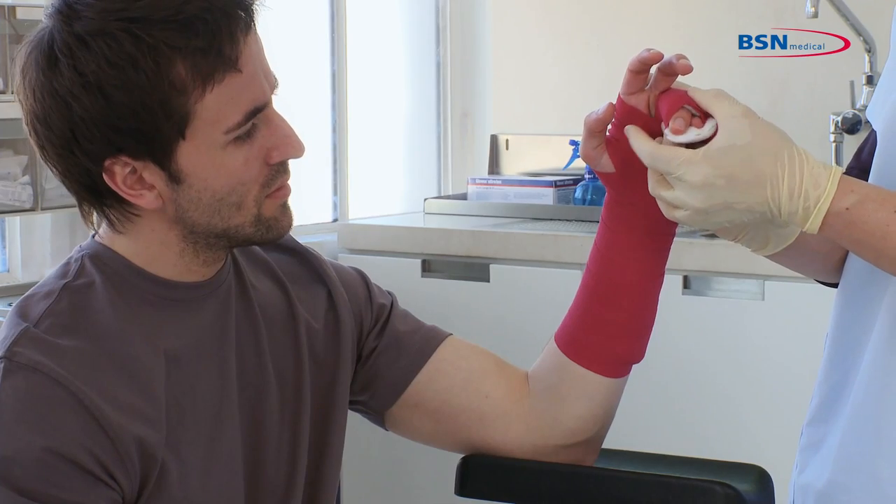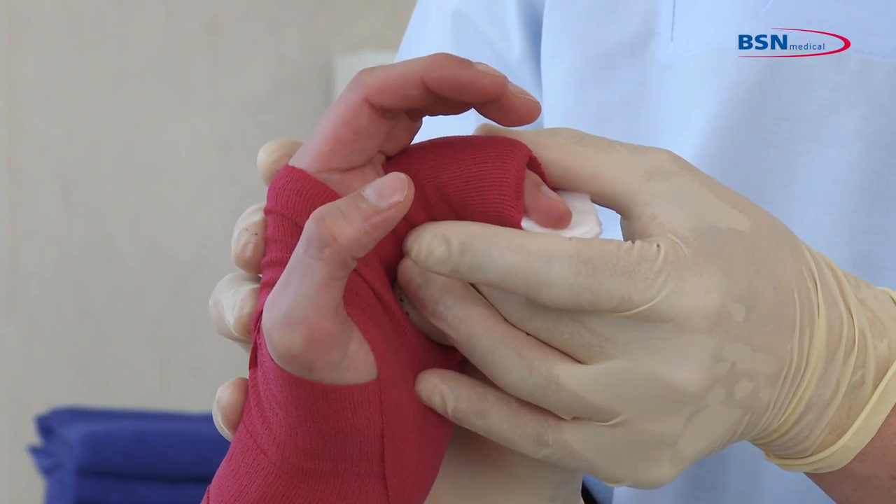Position until the splint is in a rigid position. Mould as prescribed by the physician.